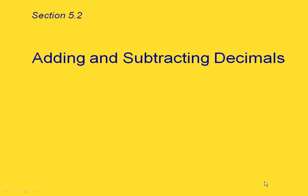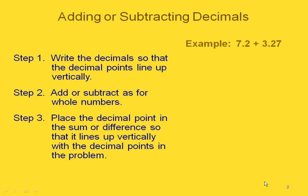This is the video for section 5.2 about adding and subtracting decimals. We're going to go through the three steps for adding or subtracting decimals and do an example as we go along.